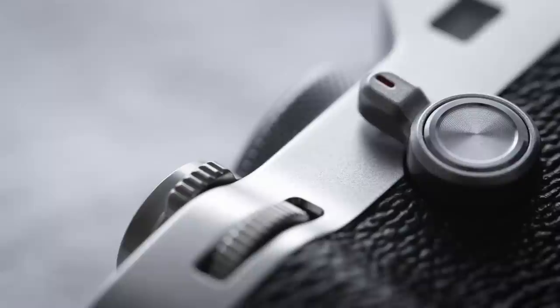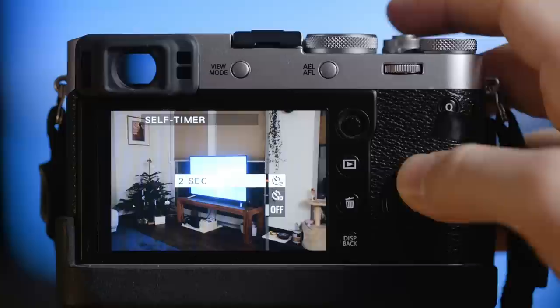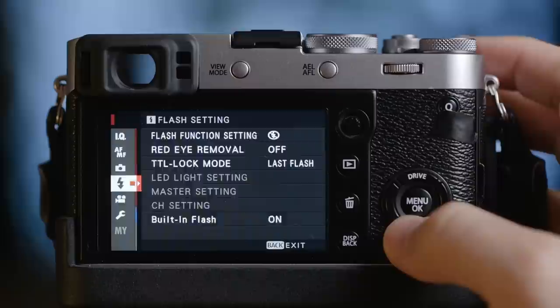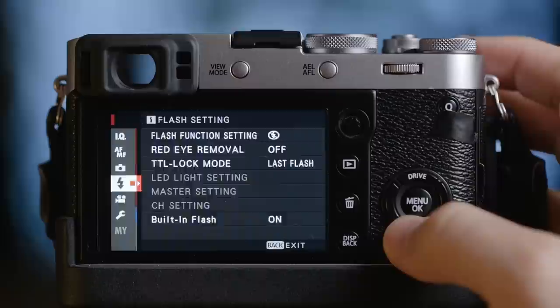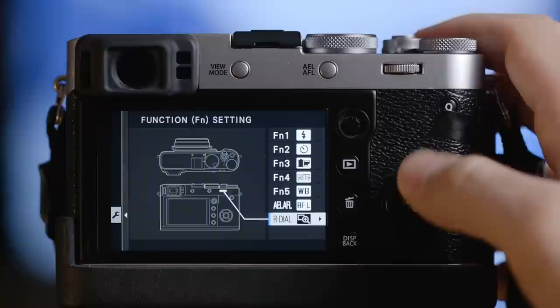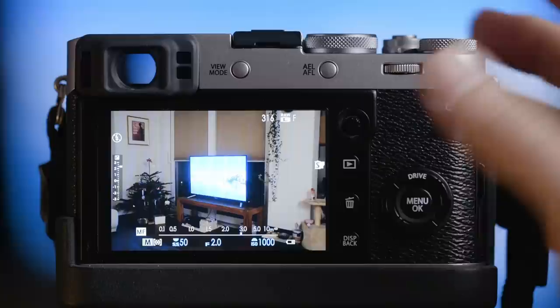On the front of the camera I have the switch for the OVF and electronic viewfinder. It is also a button — if I press it I get my self-timer settings. So sometimes I want to shoot a group picture where I also want to be in it, so I just press this button and set it to 10 seconds. To configure your buttons, go into the menu, then the wrench, then button dial settings, then function settings — there you can see all the buttons you can change and customize. Another way is to just long press on any button and customize it from there.